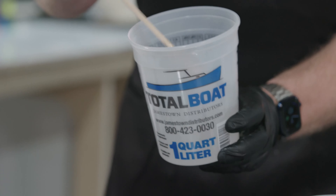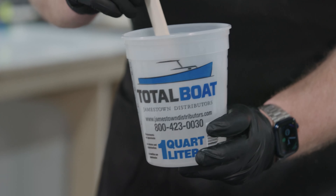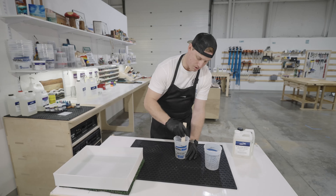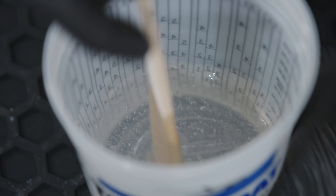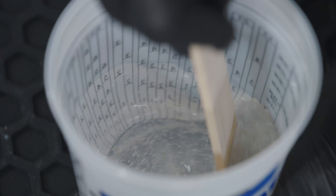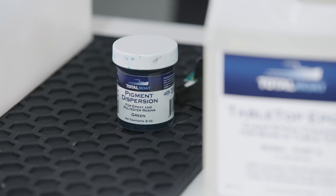When you start mixing, you've started the clock on the activation. It gets really cloudy, which means you're activating the resin and the hardener. I like to work in little tornadoes — go really wide on the top, get that whole surface, work down to nice and narrow at the bottom, scrape along the entire cup base, then work back up. Continue mixing until it's back to the clear consistency of when you poured it.